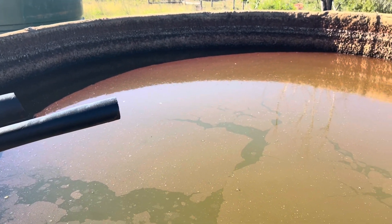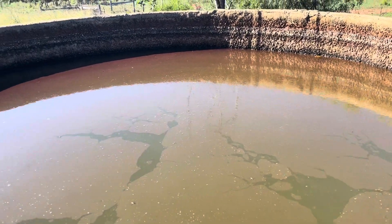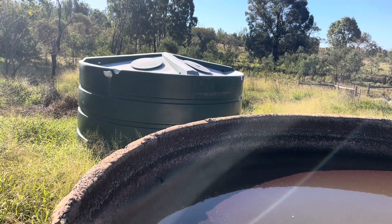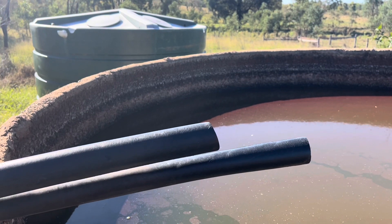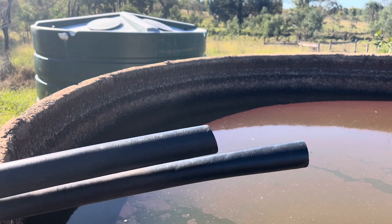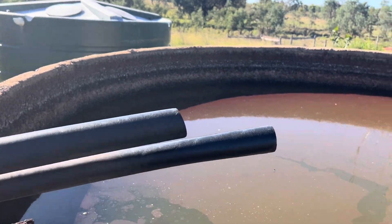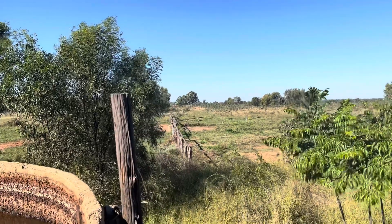This is where we have the solar pump pumping into. We've got a 5,000 gallon open top cement tank here, and over there we've also got a 5,000 gallon poly tank, so we've got 10,000 gallons of reserve water. If it's cloudy for a couple of days, we've got plenty of water here for the cattle, and from here it goes into a trough over there.